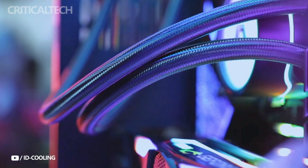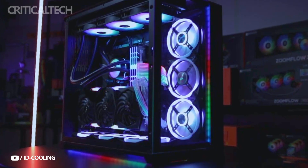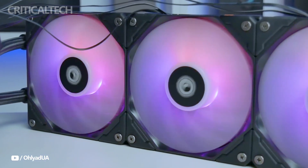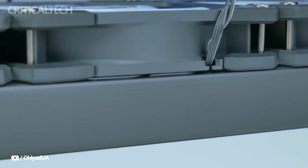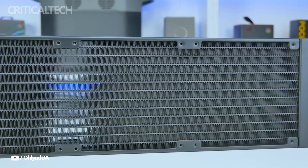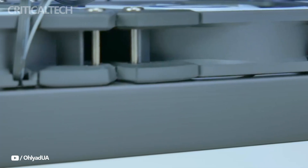The pump that is in charge of moving the coolant can run at a maximum speed of 2,500 RPM, and has a ceramic bearing that guarantees reduced noise levels and longevity. Because of this, the Zoomful 360 XTV2 is a dependable option for people seeking long-term performance without compromising quietness.